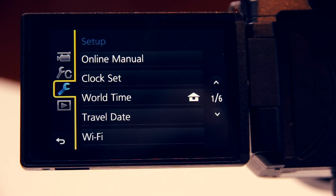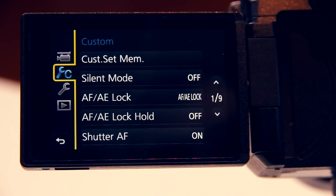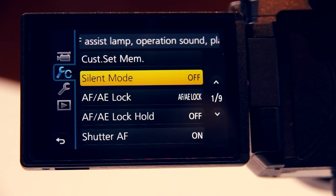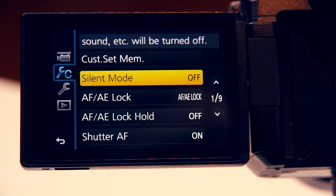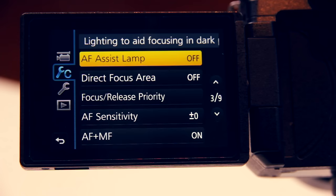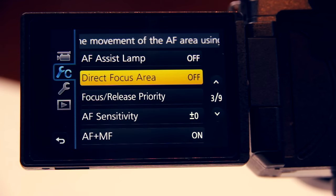the setup menu and the playback menu. We start with the custom menu. The first thing we want to do is turn silent mode off because we want to make these adjustments individually — that avoids getting that pesky silent mode icon in the display. I almost never use autofocus because I want to be in charge of what is in focus, so most of the autofocus features are being turned off. If we use autofocus we don't want the autofocus assist lamp shining in people's faces, so we turn this off. Direct focus area allows you to move the autofocus area with the cursor buttons — while sometimes handy, I keep this off for now.